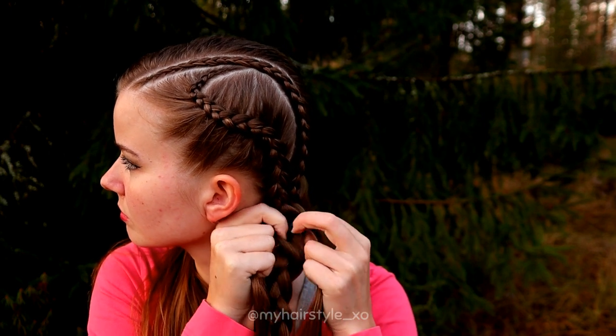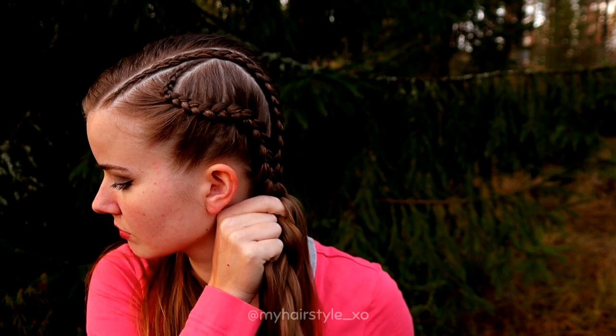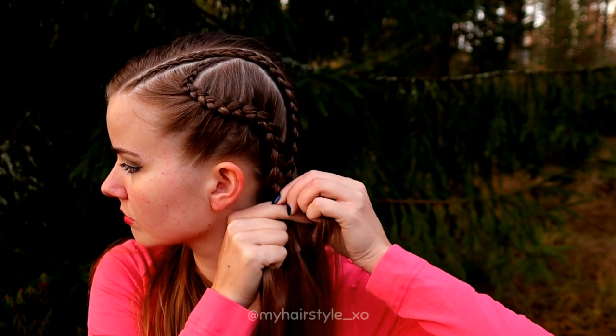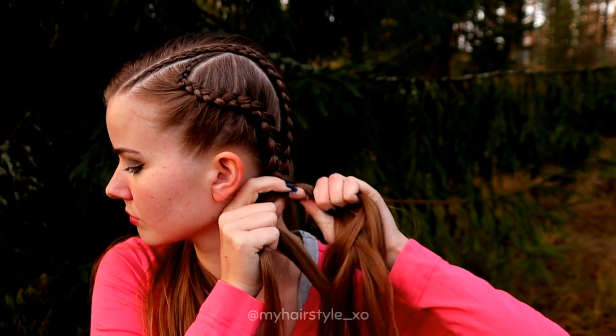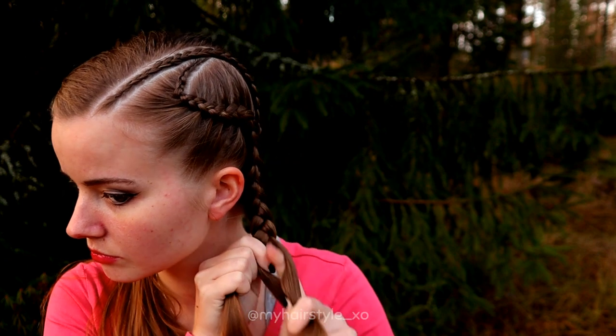Next I will merge these braids as one braid. I take both braids open and put the rightmost strands together, middle strands together, and leftmost strands together. Then I just keep on braiding until the end of the hair.